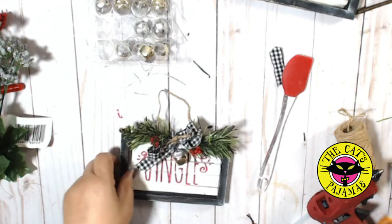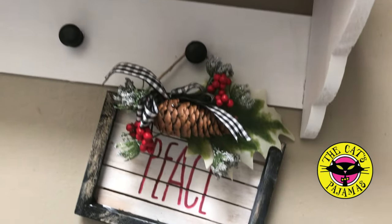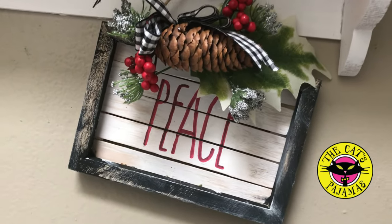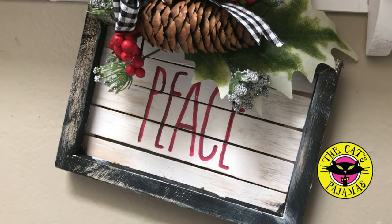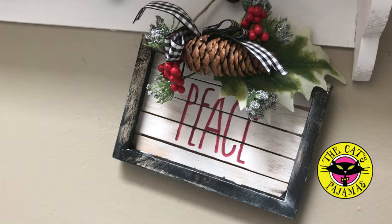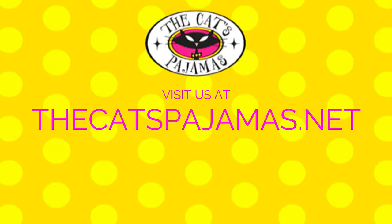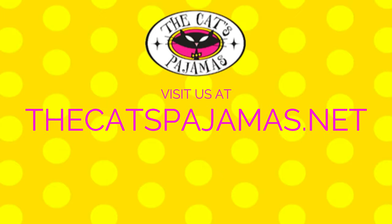What do you think? Two quick farmhouse ornaments using products from the Cat's Pajamas and the Dollar Tree — fast and easy. I hope you give them a try. And if you like this video, don't forget to like and subscribe. Have a great day. Bye.